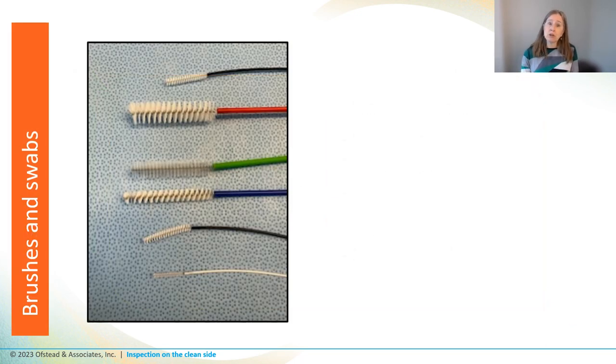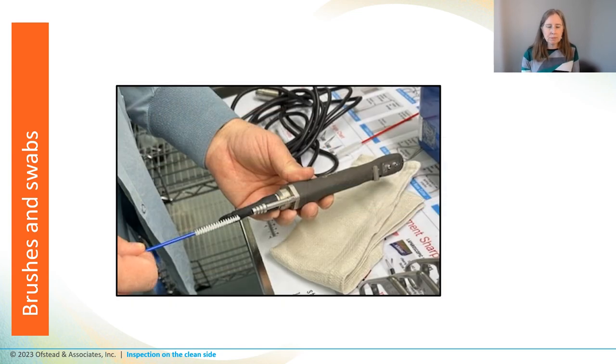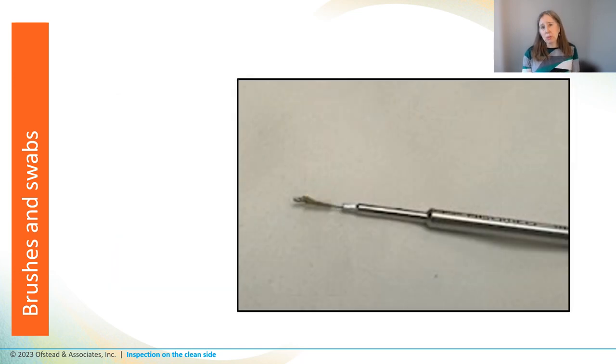Now let's move on to brushes and swabs. Although gunk should have been removed during cleaning, techs commonly use lumen brushes during inspection, and some facilities provide several different sizes of brushes for this purpose. They also use brushes to check for discoloration on outside surfaces — essentially doing some cleaning which is supposed to be done on the dirty side. Here's a quick look at a tech using a brush to inspect a shaver lumen by passing it through and inspecting it when it comes out. And here's a brush being used to inspect a cannulated driver used for orthopedic procedures.